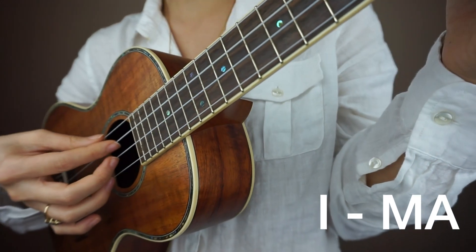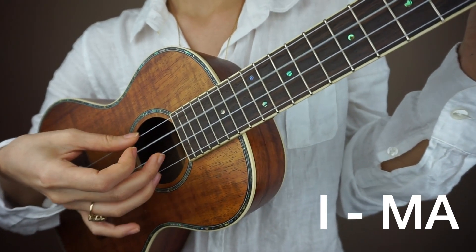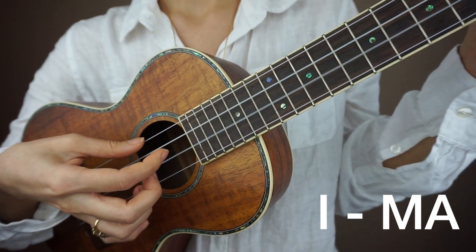Let's try that again four times. One, two, on C chord, go. One, two, three, four.